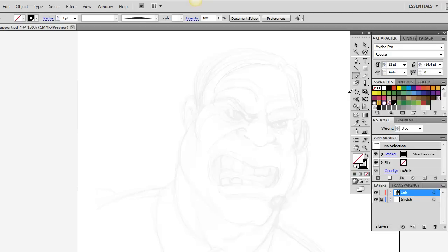We've got a picture of the Hulk here. He's working tech support in India for Symantec, so he's naturally angry all the time. I have him on a layer called Sketch, which I've locked down and set at a transparency of 7%, so we just barely see it, and I'll be inking on top. So I already have my brush picked out.